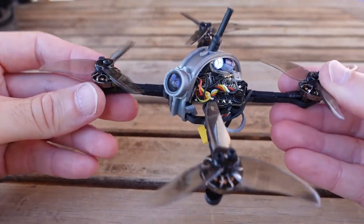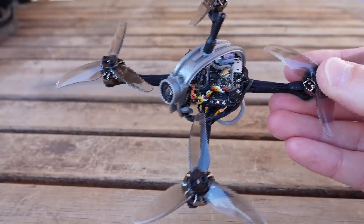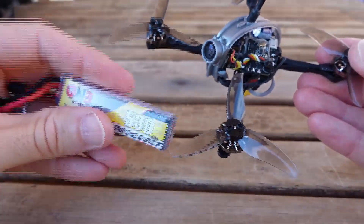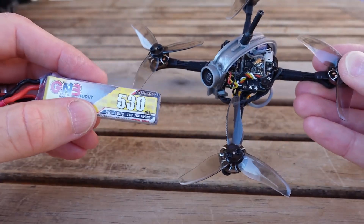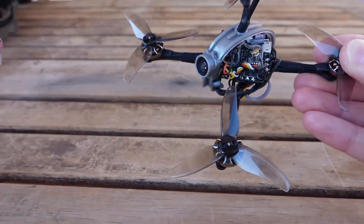This build has the 1202.5 motors at 11,500 kV. You need a little bit more battery — you need the 530. In pink label, this is going to be a 450; in yellow label, it's a 530. That works out pretty well.